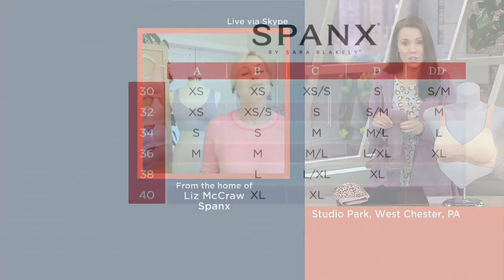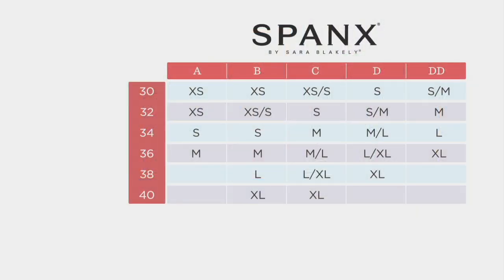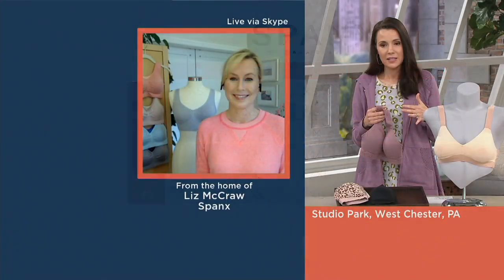The inside and outside of this bralette feels like the softest jersey — softer than silk. All you need to do is pick your size. This size chart was developed especially for the Bra-llelujah bralette: the first column shows your numerical band size from 30 through 40, and along the top you'll find cup sizes A through double D. Find where those two measurements meet and that is your size.